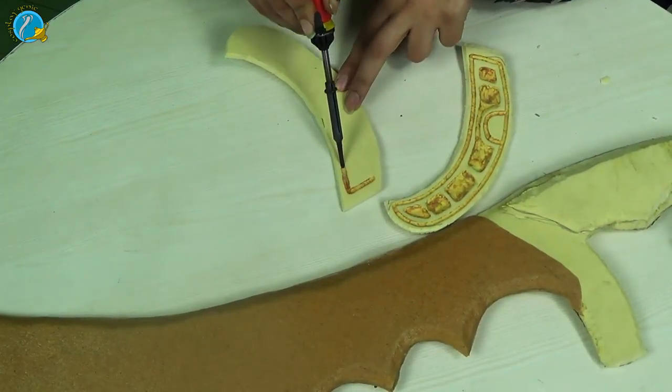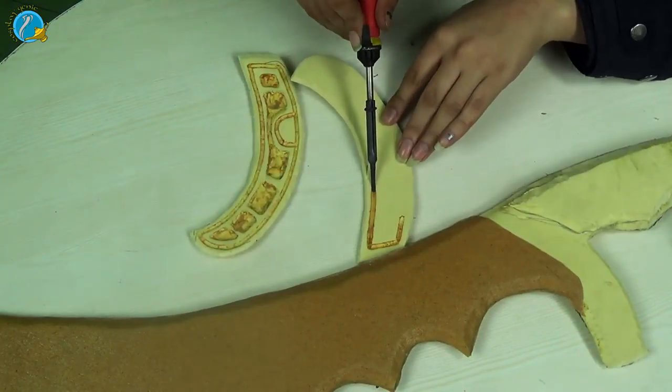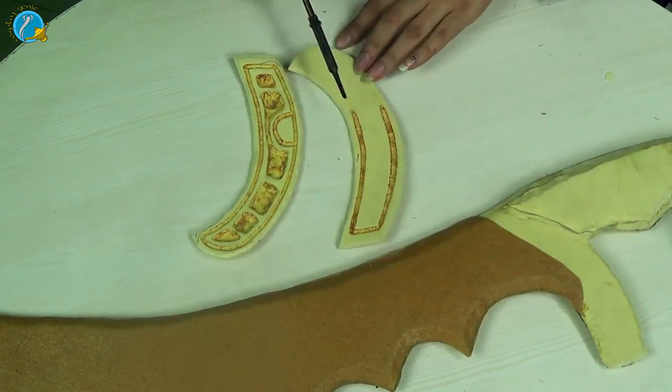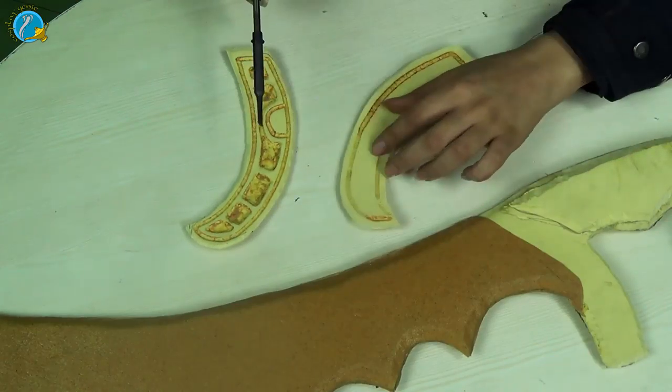Now we're going to take a soldering iron and imprint the details of the handle. You can repeat this step with a Dremel, but I found it super easy to do with the soldering iron. While doing this, remember to trace your pattern on the reverse side for the second side of the blade.